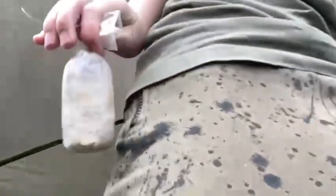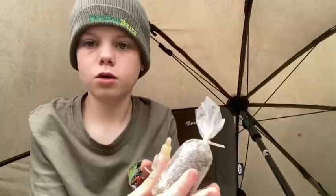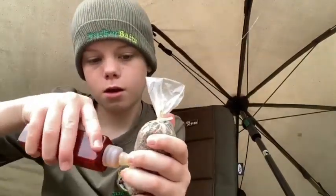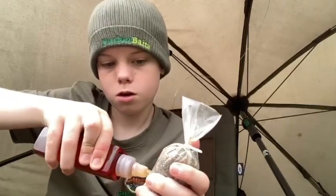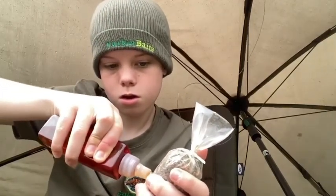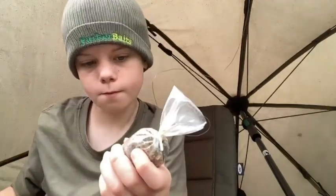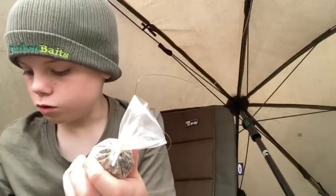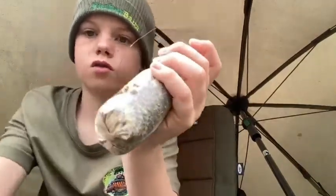It doesn't matter how much I've used, and I'll be putting some fruity flat spot on. You might be able to see the hook right there. You can poke a hole if you want to, but you can squeeze it in. And this is my solar PVA bag — let's go cast that.